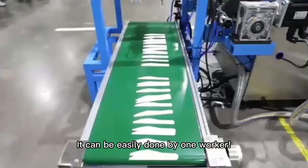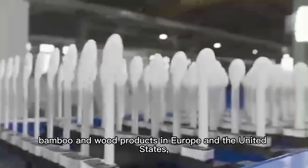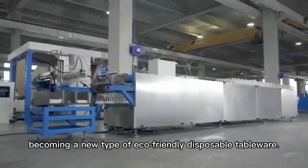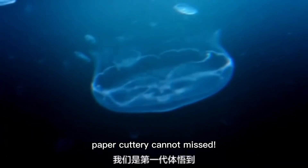It can be easily done by one worker. Paper cutters have gradually replaced PLA, bamboo, and wood products in markets in the United States, becoming a new type of eco-friendly disposable tableware. If you are looking for a potential project, paper cutters cannot be missed.